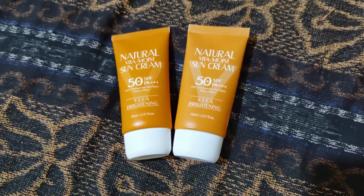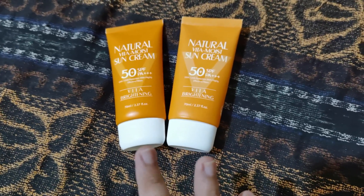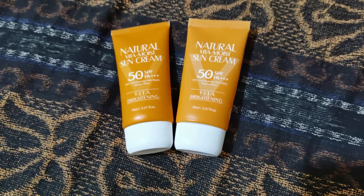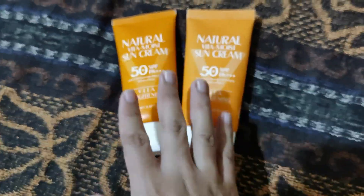When it comes to 3W Clinic Vita Brightening Sun Cream, there are at least three obvious ways to tell which one is original and which one is fake. Number one is the smell of the product.